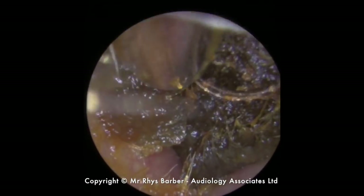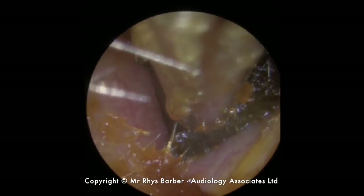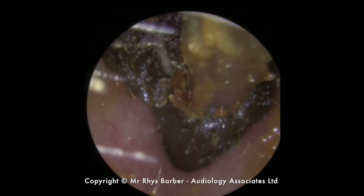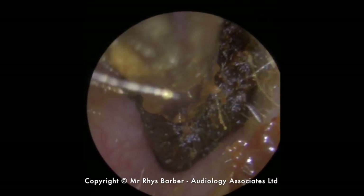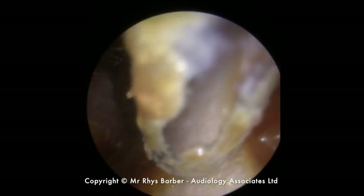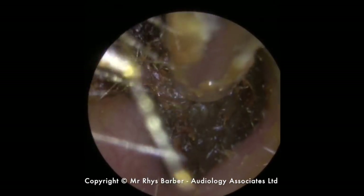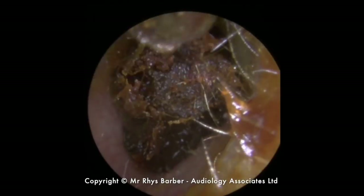I'm just starting to pull some of the softer wax. What you can see here is how well this sticks together, so I'm pulling it all from the sides. You can see it's starting to move in quite a large section. Because it's moving as a large section, I'm not going to use the Jobson horn — I'll carry on with micro suction. Sometimes with this softer, wetter wax, the Jobson horn doesn't get a good grip and will pull straight through the middle, spreading wax all over the canal walls and making it far harder to see what you're doing. You're more likely to hit the canal walls, so I'd rather keep using the suction.